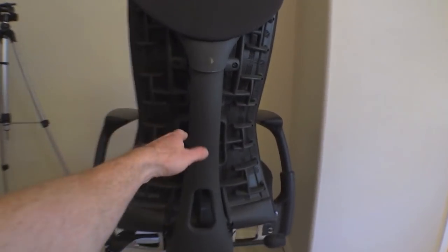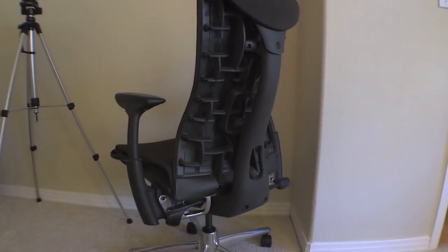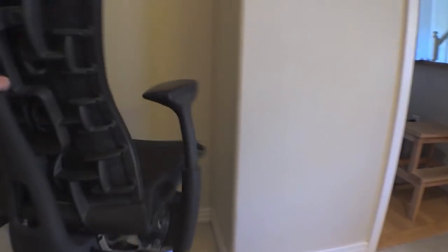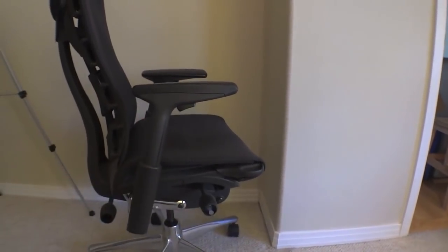Get the Embody — look at that thing, it's sexy, it's got a spine on it, like a cyborg spine. This chair is fully adjustable in every way: tilts back and forward, the lumbar support goes in and out, the arms go up, down, sideways, any which way. And I noticed a huge difference.